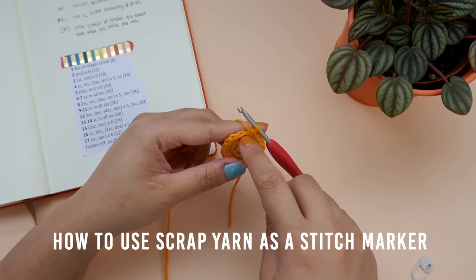In the next 3 rows, we will be building up the sides a little bit more. That means 1 single crochet in each of the stitches. I'll meet you at the end of row 11.